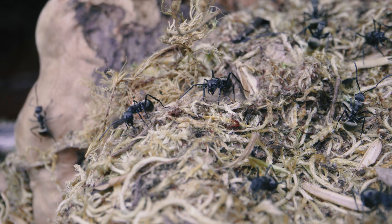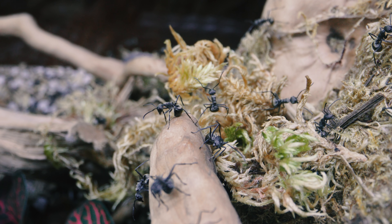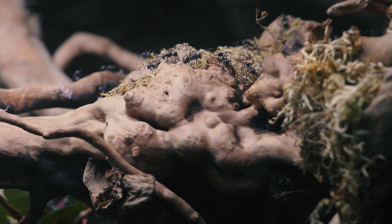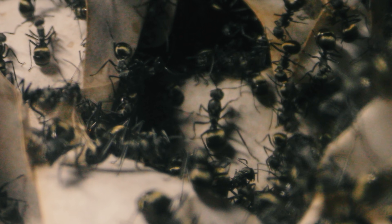They completely constructed this nest right under my nose without me knowing, despite me watching them in this tank every day. The ants you see hanging around outside the moss nest are all workers, but inside the nest are several queens who are larger and lay all the eggs to keep the colony growing. Though I don't exactly have a way to film inside the nest at the moment, I went back to old footage and played Where's Waldo for a bit — and lo and behold, I spotted one of the queens. Do you see her? She's right there!